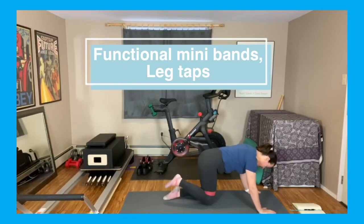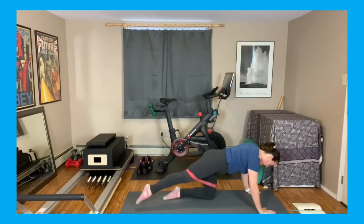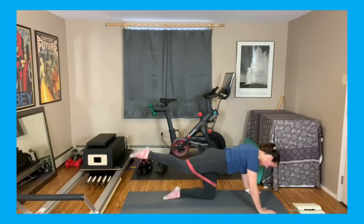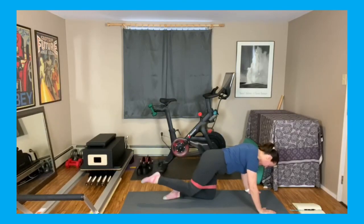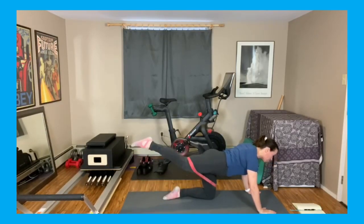Right leg, lifting it up and kick it back straight — point that toe, tap. We're going to stay with this side for eight, so back we go, tap it down.